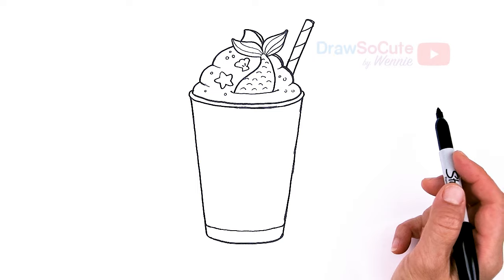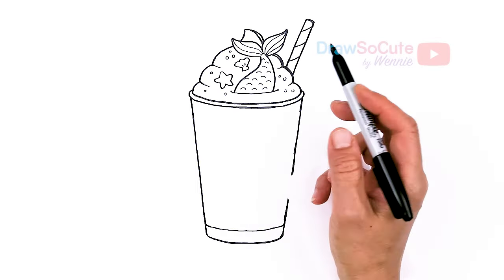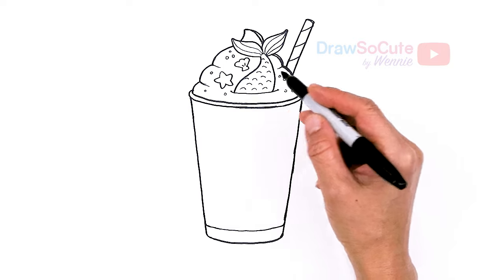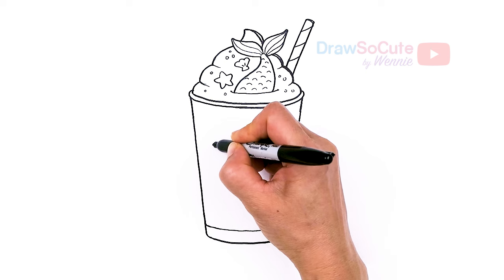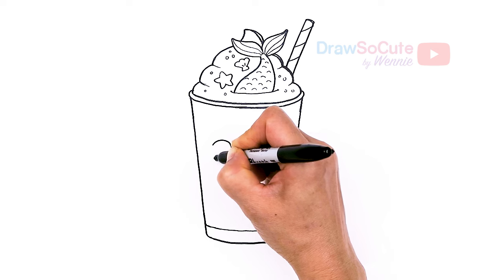And now to make it a Draw So Cute mermaid frost slush smoothie drink — I'm not sure exactly what to call it, but I just really love this idea of having a mermaid drink with all the blues and aquas. That was just the inspiration for this. You can make your drink however you like and call it whatever you like.